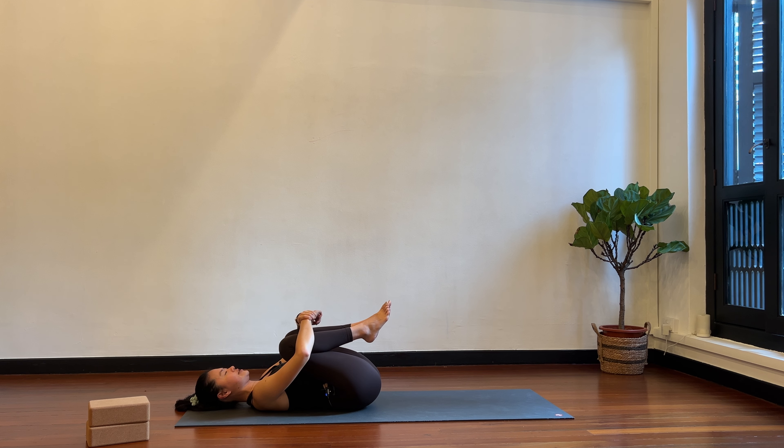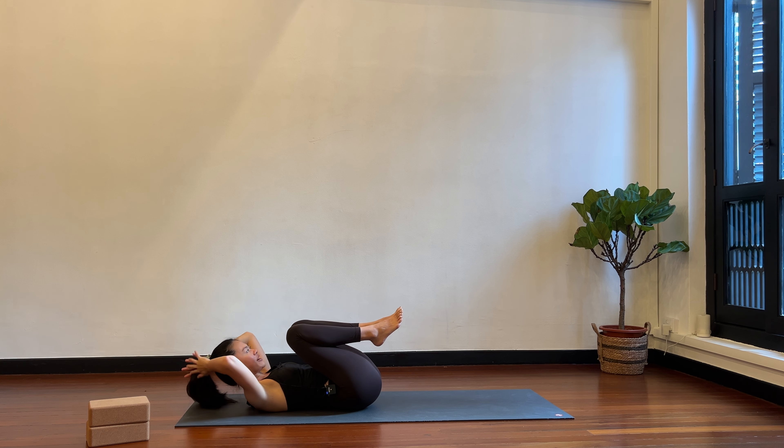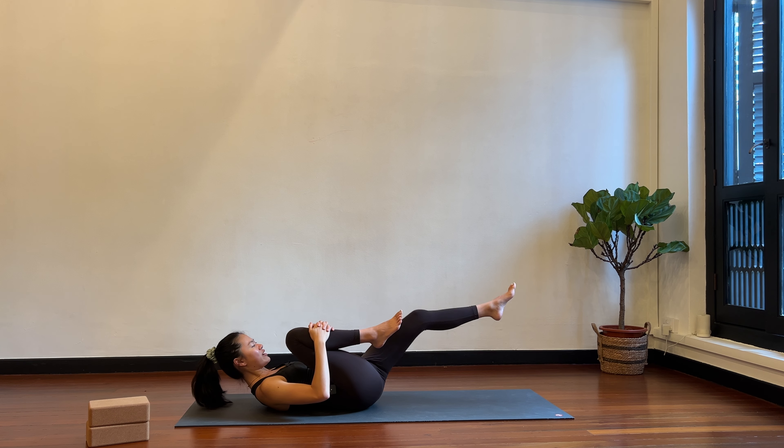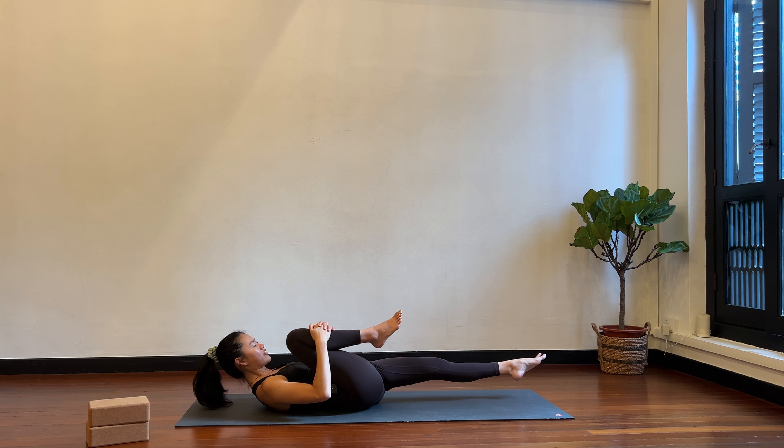Keeping the knees into your chest, start to tuck the chin slightly into your chest as you lift the head and the shoulder blades off the floor. Take the arms behind your head, interlace the fingers behind the head and let the head rest into your hands. Your neck is not overly flexed or overly extended — neutral neck, you're looking up towards the ceiling. Can you come up a little bit higher on your shoulders and get in your core? Now take the hands to your right knee, left leg straight.